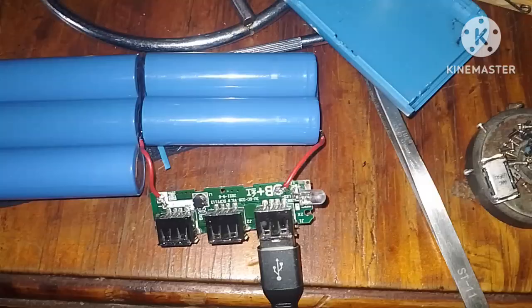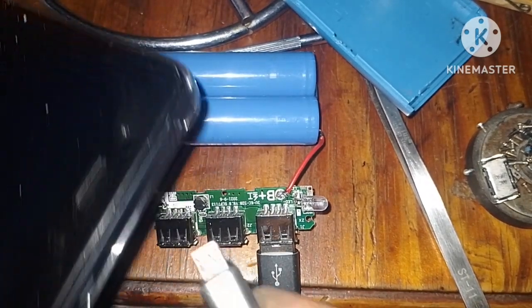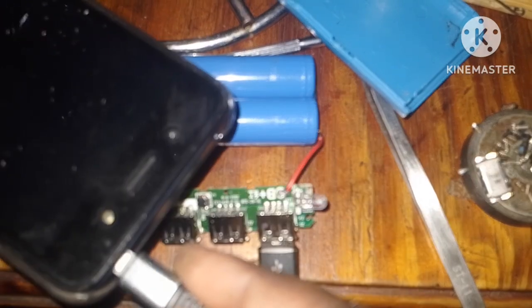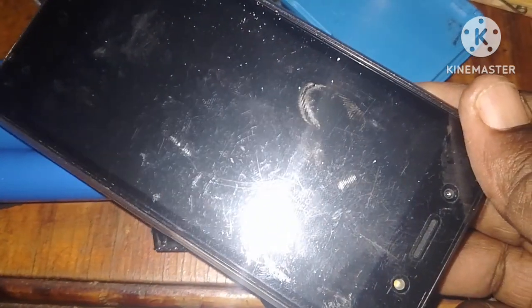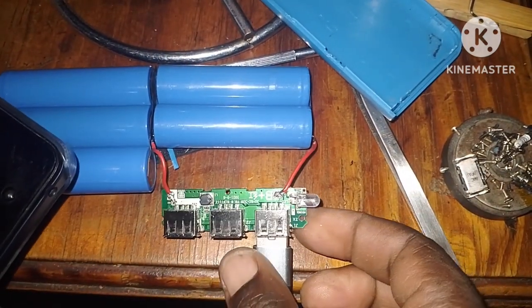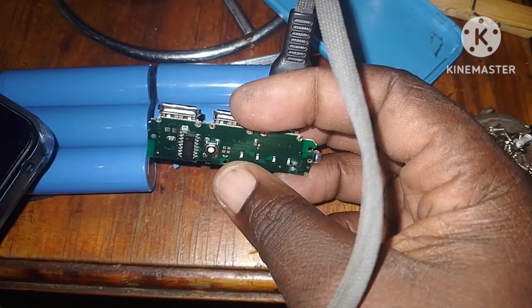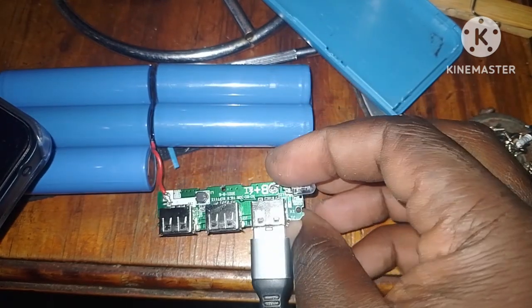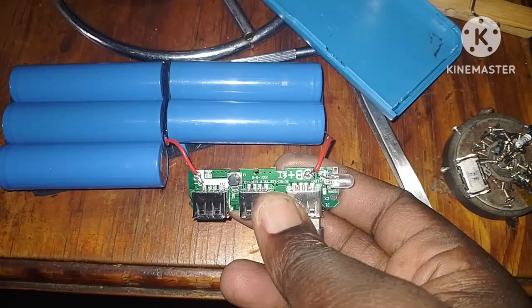Now I've connected the phone via USB. Let's see if it can charge the phone. The phone is not charging — what does this mean? Let's find out. These four lights are not switching on, so that means our batteries are below four.